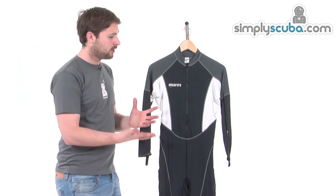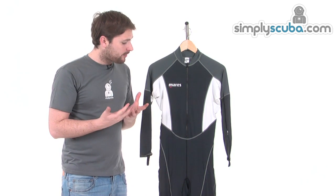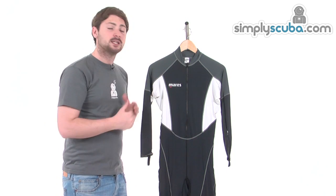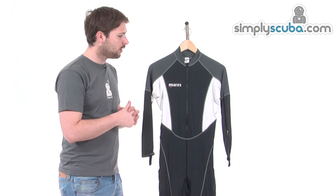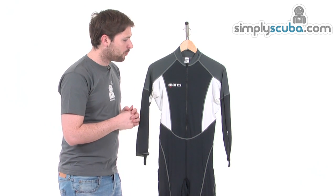The suit itself is essentially an all-in-one rash vest. We've got sleeves and legs that go all the way down to the bottom, just to give you that extra bit of thermal protection — maybe if you're out snorkeling, or pop it underneath your wetsuit when diving to keep a little bit warmer. It's also got UV protection to keep you protected from the sun when snorkeling.